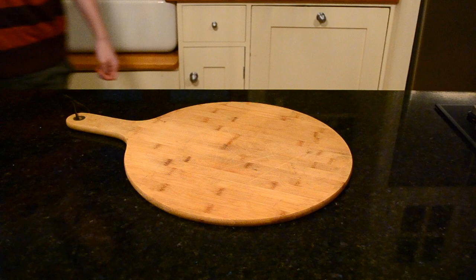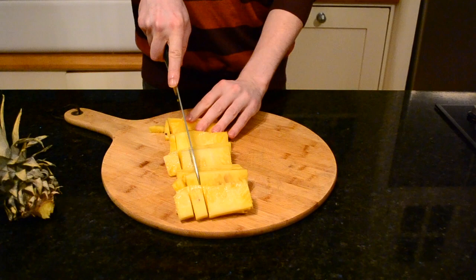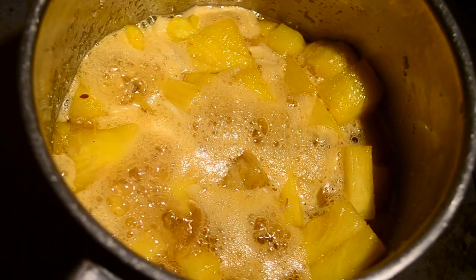Meanwhile, skin a pineapple and cut it into small chunks. These are the bases for our sweet and sour sauce. You can use tin pineapple, that's absolutely fine, it doesn't really matter. Add a bunch of sugar and stick it on a low heat to simmer away. Add a generous amount of garlic too — I think I used around six cloves — and soon enough you'll have a fragrant, sweet, juicy, garlicky concoction.